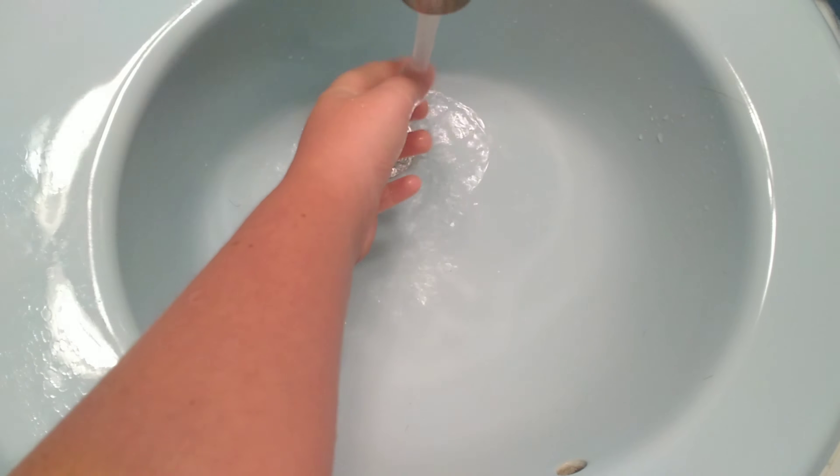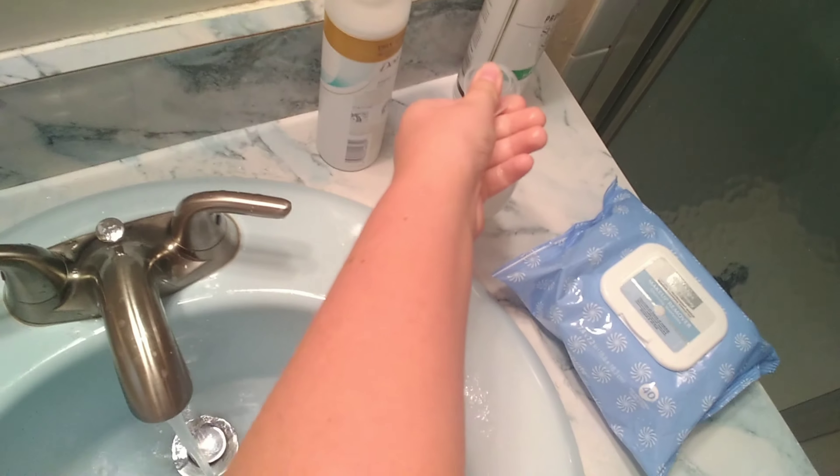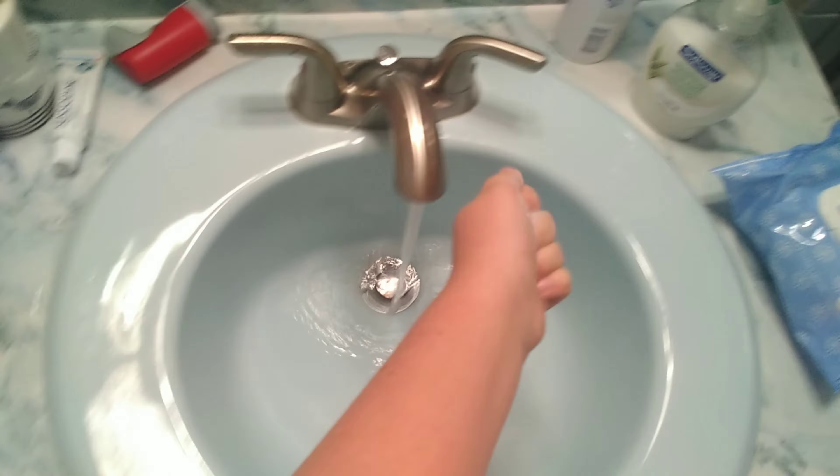After that, you're going to want to get some soap. So you're just going to want to put that on your hand like that. Just like that. You're going to want to move around a little bit, and put it back in the water.